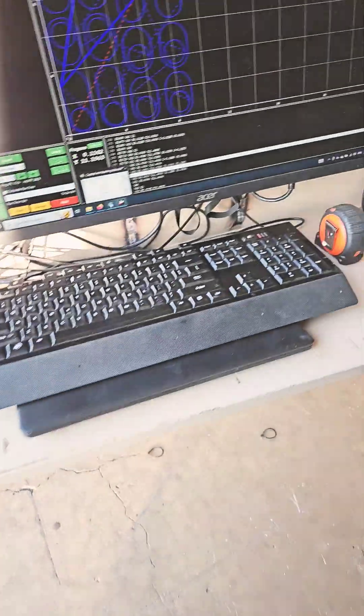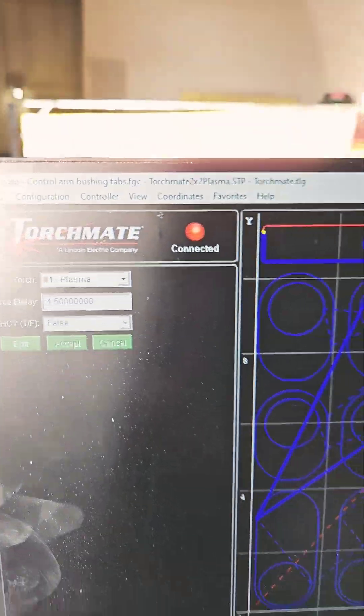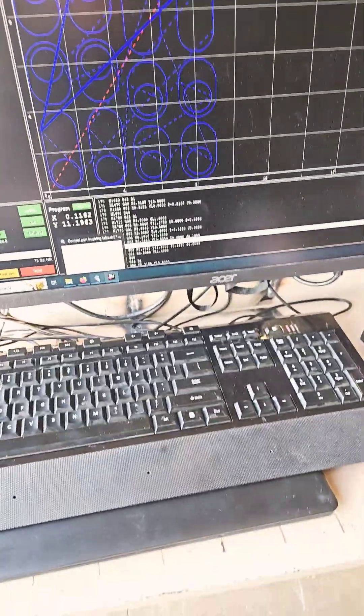If anybody's got any feedback, I am using Torchmate 4.0 and I'm also using QCAD Cam. It turns out there's a lot more to plasma cutting than just pulling a trigger and dragging it across a piece of metal. We'll see where we go after this one. Thank you.